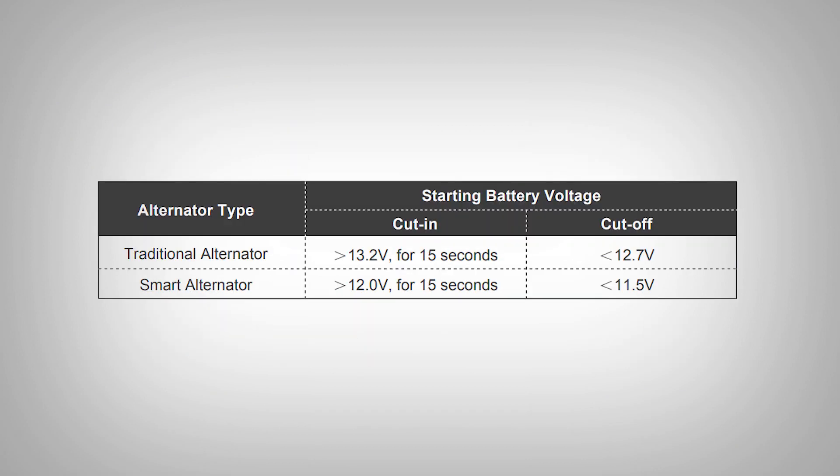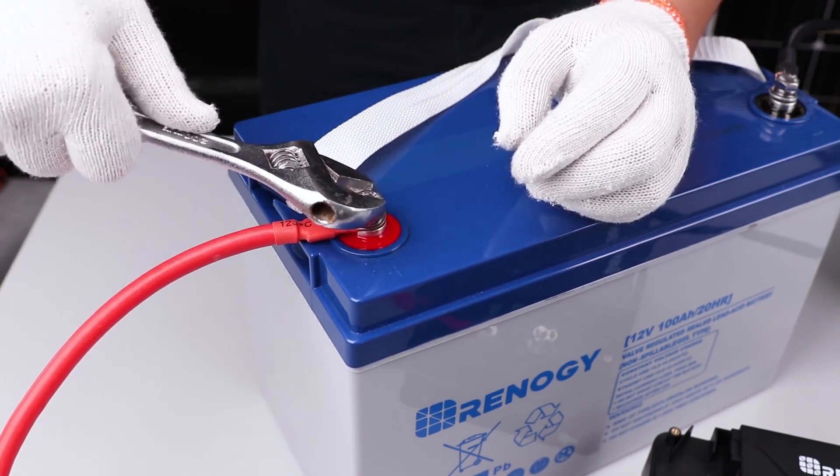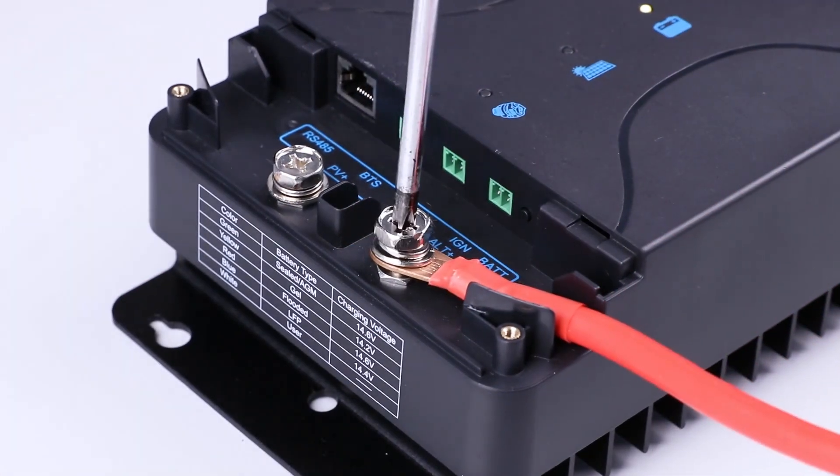The DC-DC MPPT uses a voltage sensitive relay to start when the starter battery reaches the cut-in voltage, depending on your alternator type. You will continue by connecting the starter battery positive to the ALT plus port. Fusing is recommended on this line.